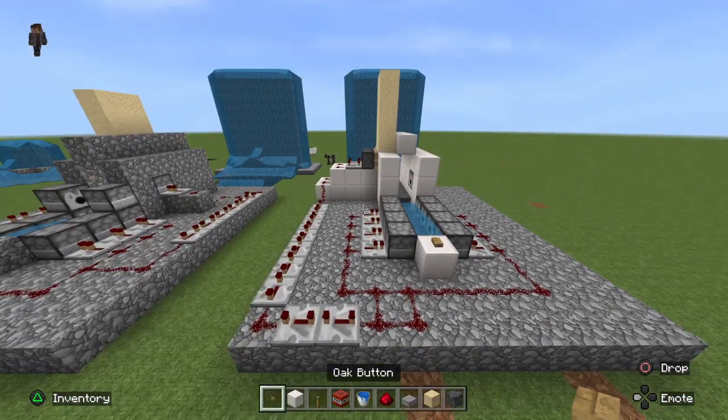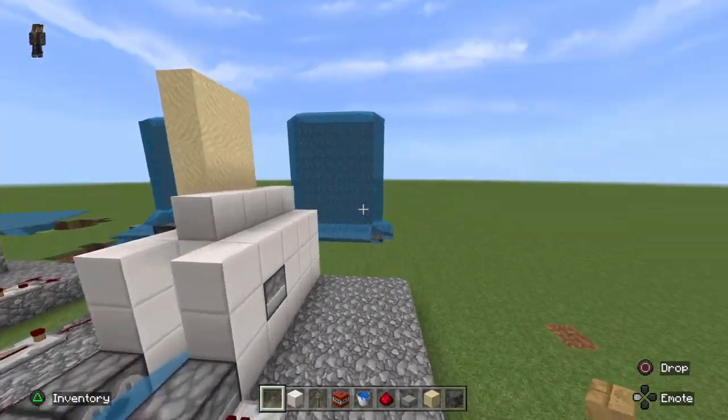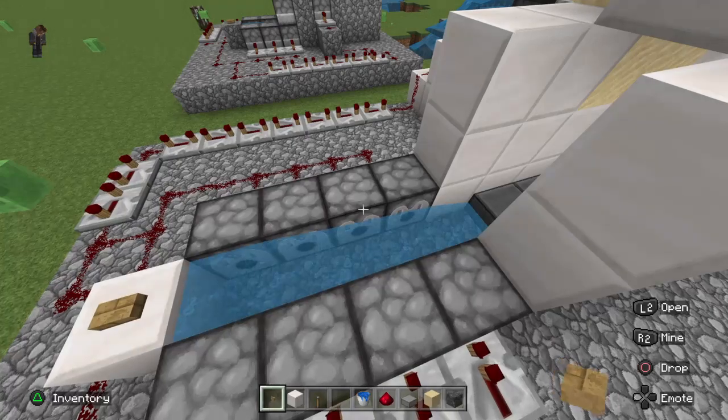We're putting a redstone repeater on all of these to channel the redstone. You can just put redstone dust itself, but the repeater gives it a millisecond of a tick — it's more professional. So now you've got your barrel, your chamber hooked up and ready to go. All you've got to do is put TNT inside, add your button, and now we've hooked up the sand. With just what you have here, you can start stacking sand once you load it up.